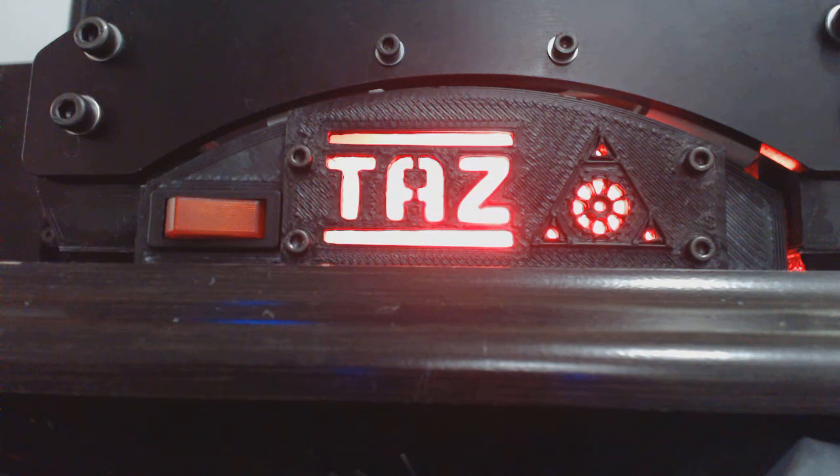Once you're done with the print you hit stop and it'll slowly fade back down to eventually a green — meaning it's ready to remove the part. I'll go ahead and upload the firmware for this. Thanks for watching.